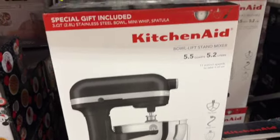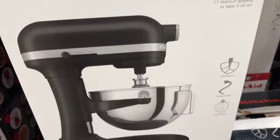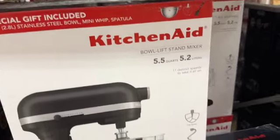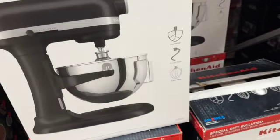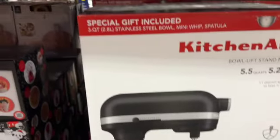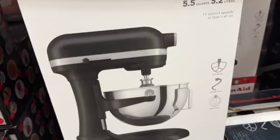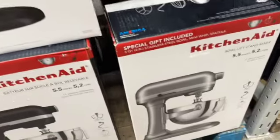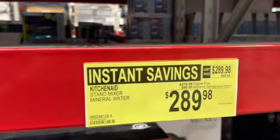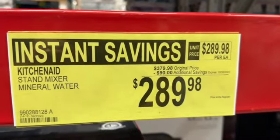KitchenAid bowl-lift stand mixer, 5.5 quarts, 11 distinct speeds. Comes with a flat beater, dough hook, six-wire whip, 3-quart stainless steel bowl, mini whip, and spatula. Available in black and silver — regular price $379.98, take $90 off, $289.98.